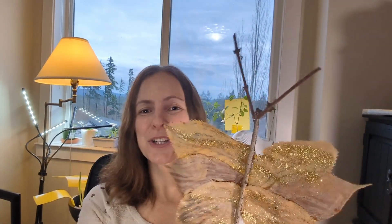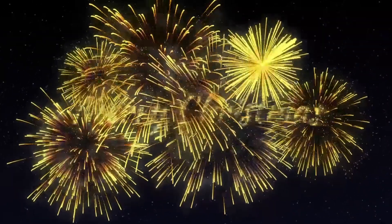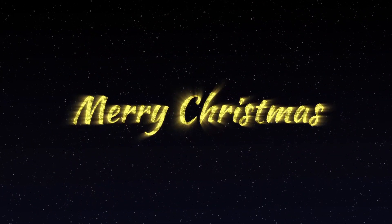That is how to make DIY butterflies and dragonflies using all-natural materials. If you enjoyed this DIY video, don't forget to hit the like button. We will see you tomorrow for another Vlogmas video. Merry Christmas to all and to all a good night.